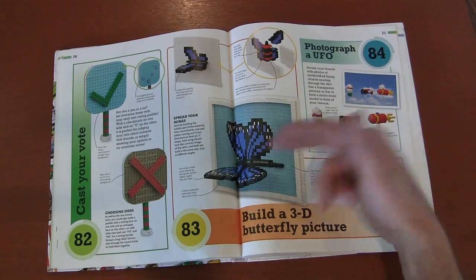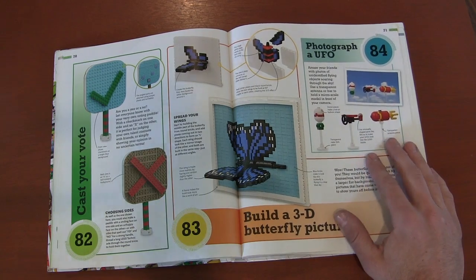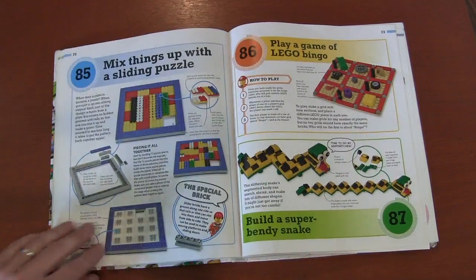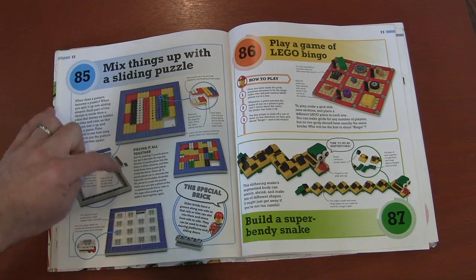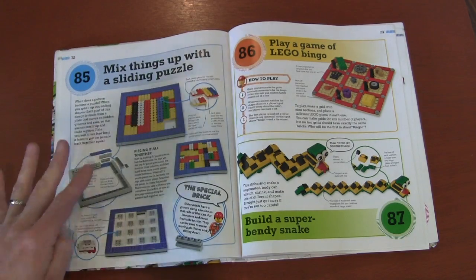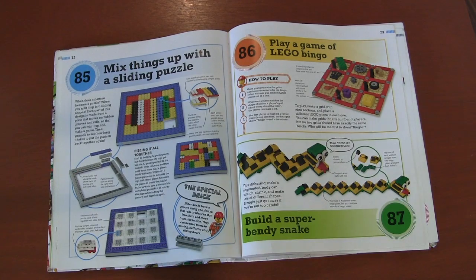A 3D butterfly. They talk about how you can make backgrounds — get a postcard and put your object in front of it, then take a picture for those backgrounds. The mixing slide puzzle is a cool design: you can see how they make the slots so pieces can move around to make the full picture. I personally hate these games, I never get them right, they frustrate me — but cool design. You won't see me building that.